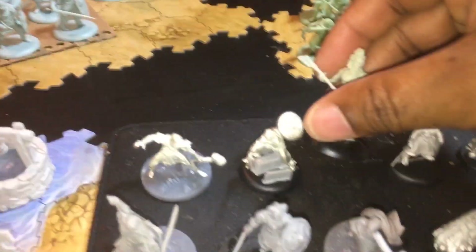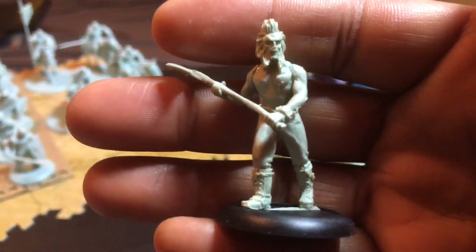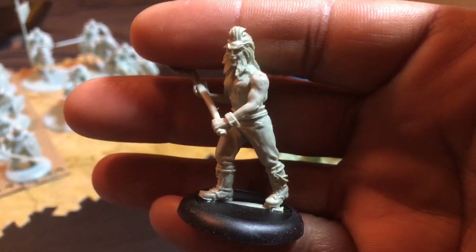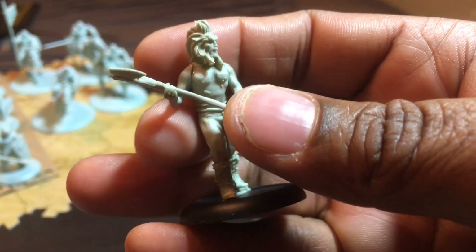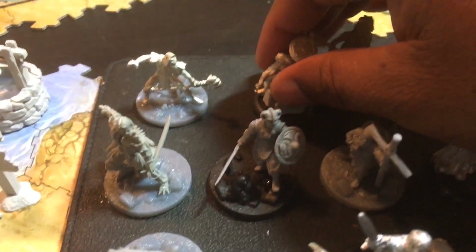Let's take some light off of it — yeah, that's a little better. I don't think I showed him before. There are a few here that I showed but they weren't assembled.